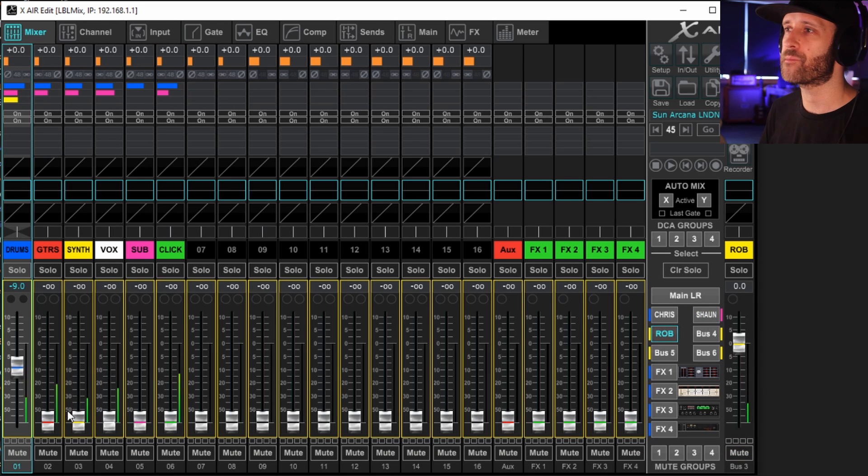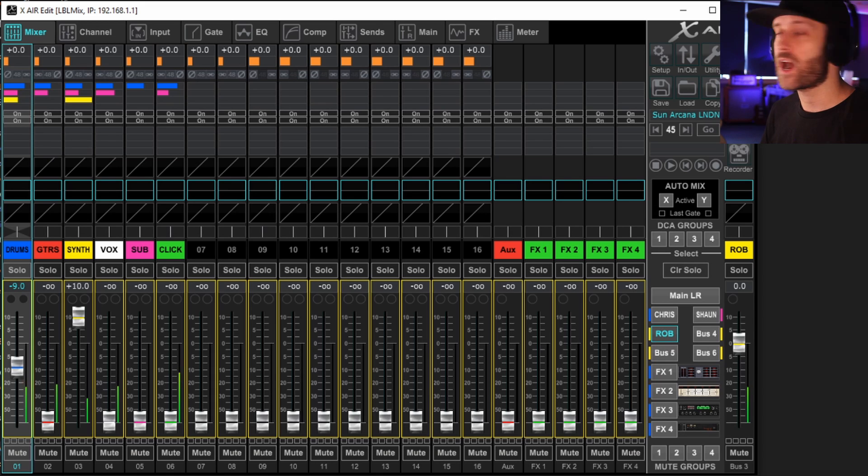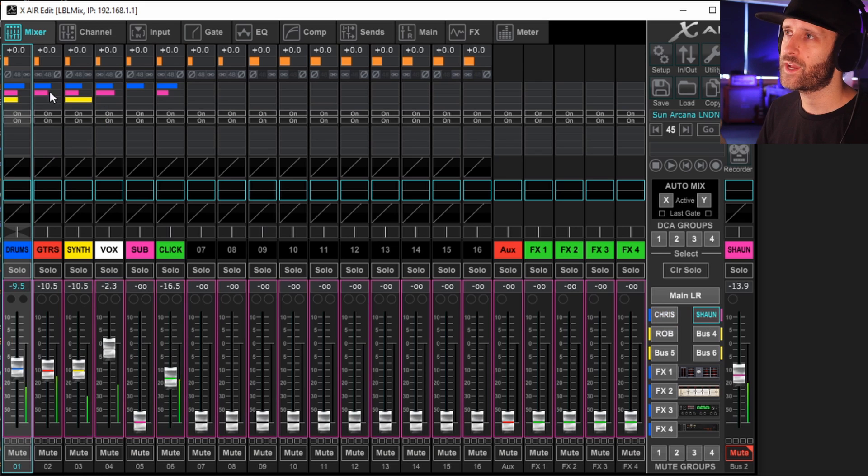For example, Rob might absolutely love synth — so Rob has tons of synth in his mix. That's the basics of how you build an in-ears mix for each member. If things start peaking, head back up to the gain and drag it down. The top four bars on each channel represent the amount sent to each output. The colours correspond — Chris is blue, Sean is pink, Rob is yellow — so at a glance you can see each person's level.